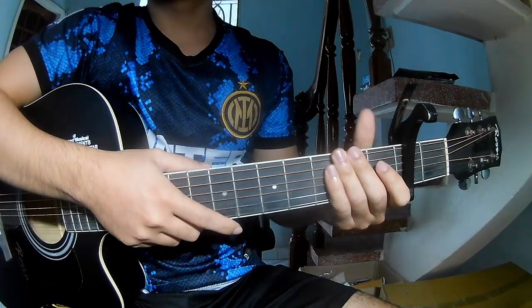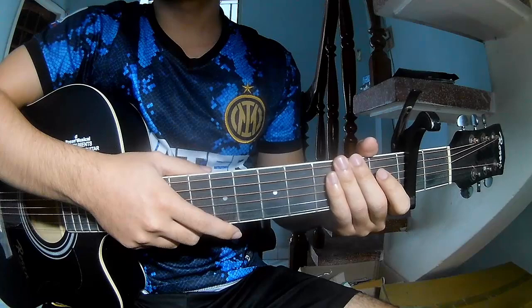Hi everyone, today we'll see how to play guitar with 'Me' by Alec Benjamin.